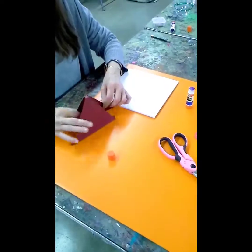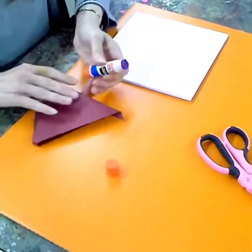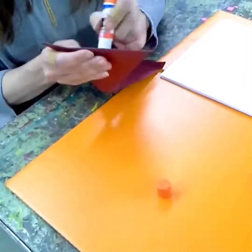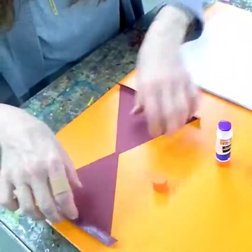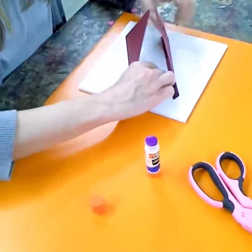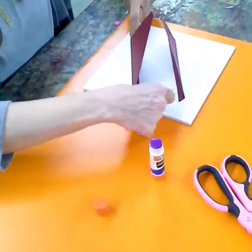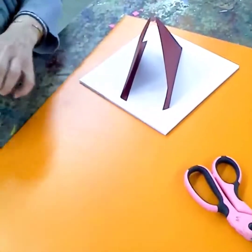Once that's pretty well stuck, you're going to run some more glue along your folds — use quite a bit. The folds will be folded inside of your sculpture, and then you're going to glue it down onto your base just like that.